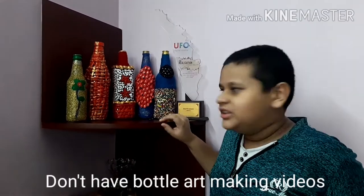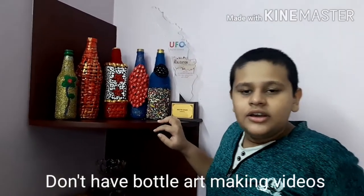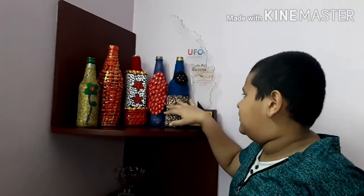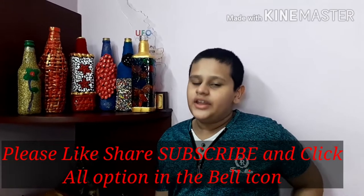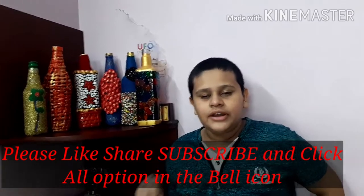It is not a chain. There are waste materials — it is a chain. I am here with Bottle Arts. If you want to subscribe to the channel, click on the bell.